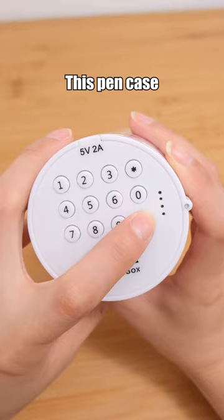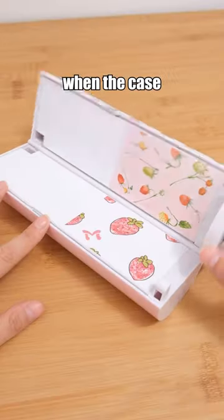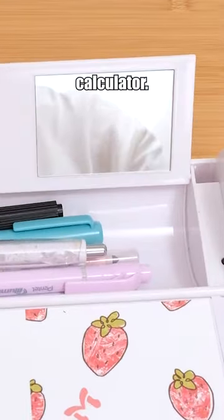Often lose stationery? This pen case with a password lock will definitely amaze you. Who can steal your stationery when the case is locked? It also includes a built-in mirror and calculator.